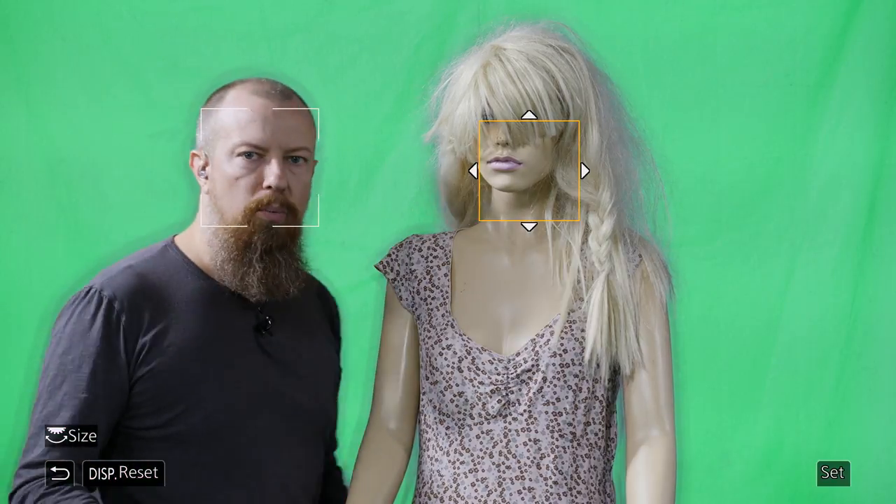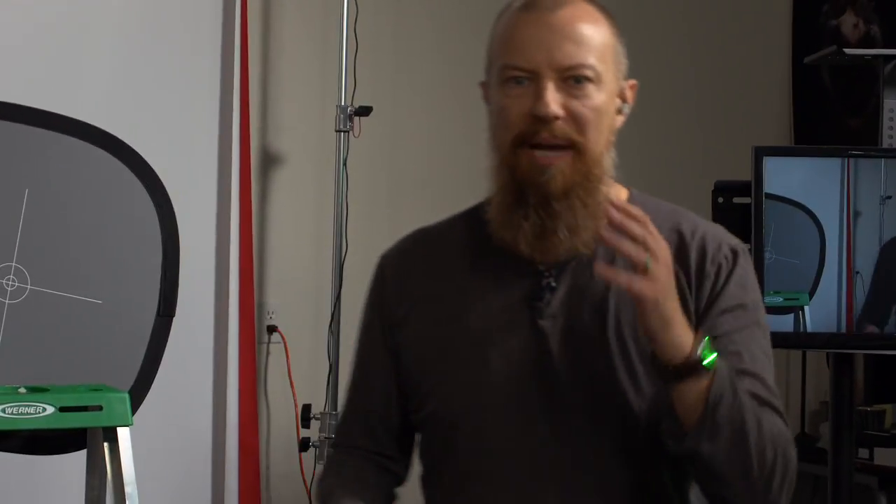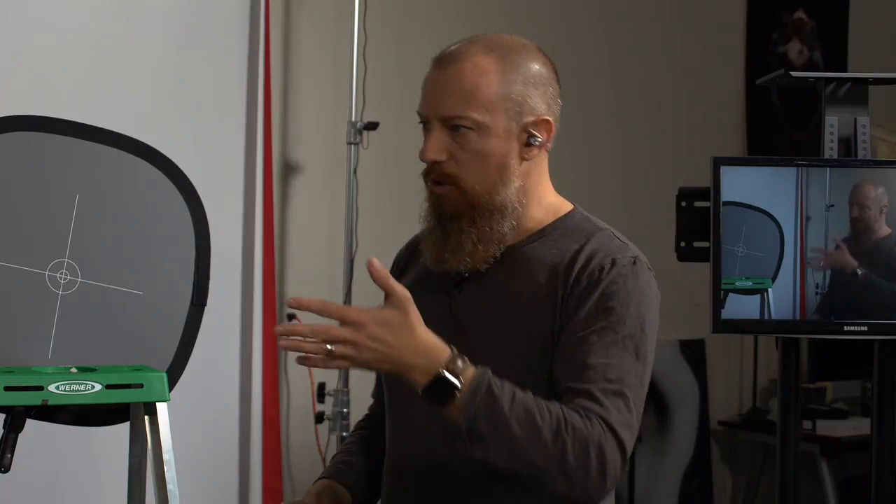One of the ways to deal with this is backlighting. There's a limit to how much you can backlight your subject before it starts to look like backlighting, which is great if that's what you want, but if not, it's somewhat limiting as a workaround. Ideally, when using this setup you really want your subject as close to the backdrop as possible — they say a foot to two feet away. Closer is definitely better.